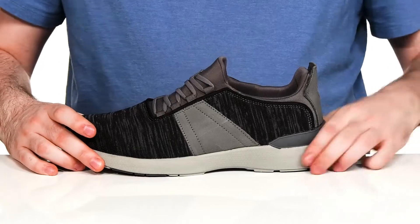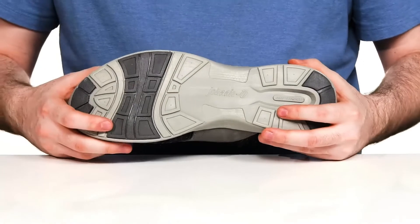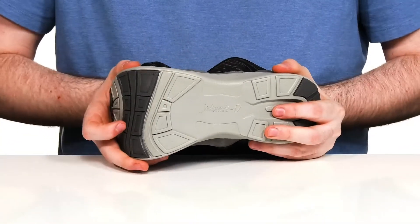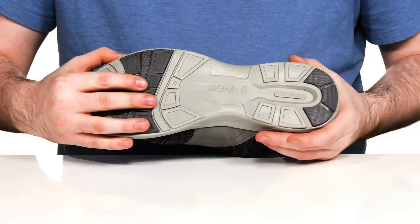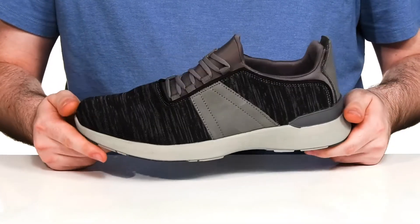Underneath, it has that lightweight EVA midsole with anatomical flex grooves to make sure it has lots of cushioning and durability. While that rubber pad design is going to keep you gripping the ground with ease.